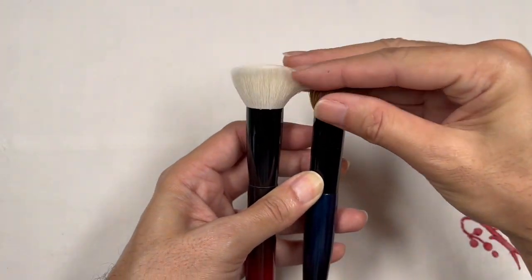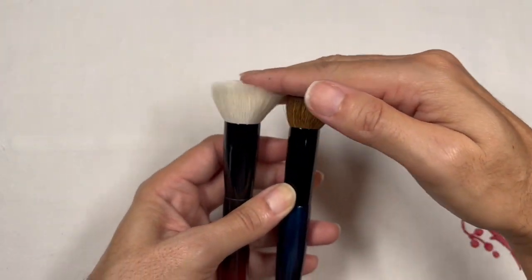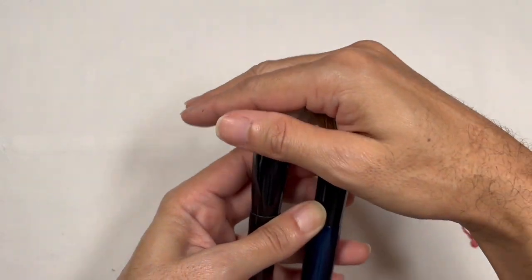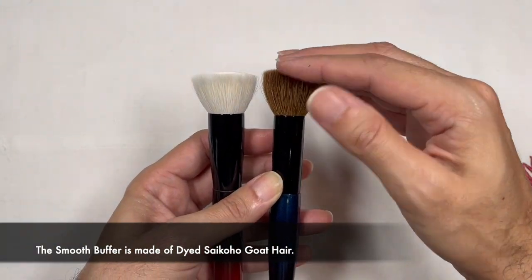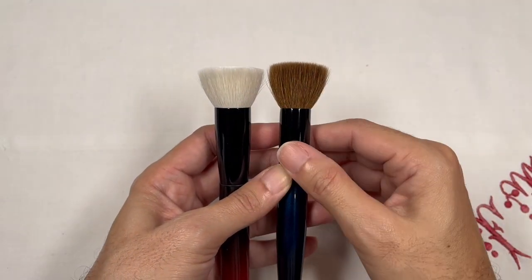Now that I'm feeling both brushes in my hand and comparing them, both are equally smooth and very silky to the touch. Even though the Smooth Buffer is made of dyed goat hair, it still feels very, very luxurious.